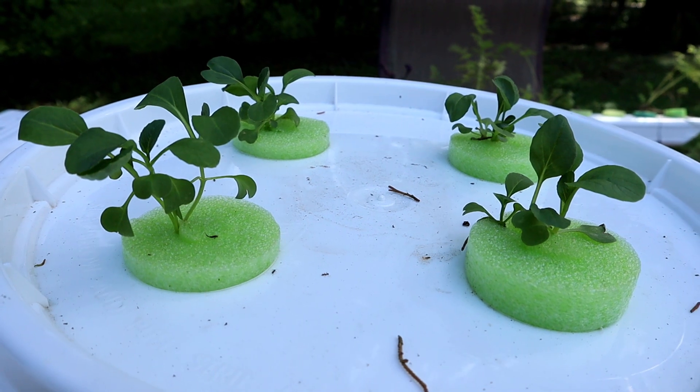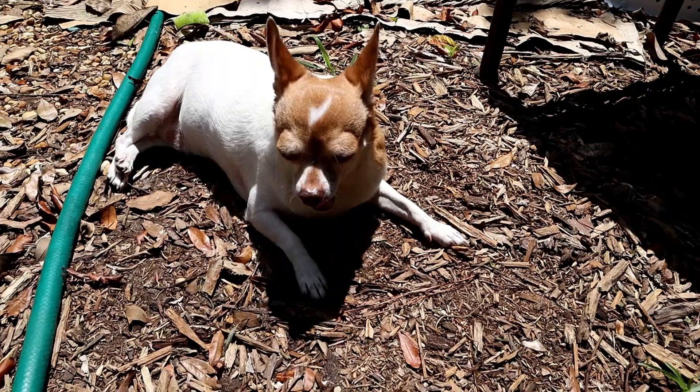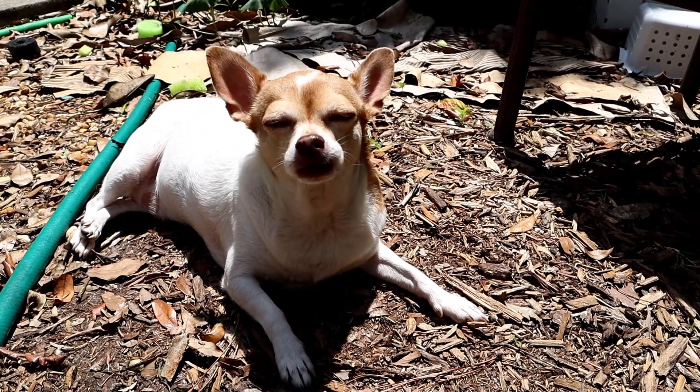Got pak choy growing in our little insulated bucket. Catch y'all later — lift, inspire, and keep on growing.